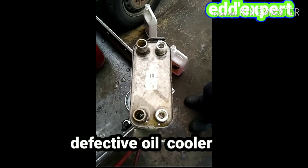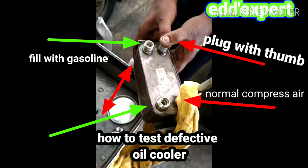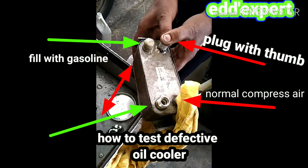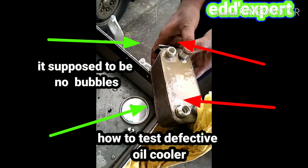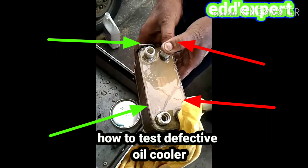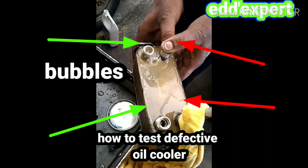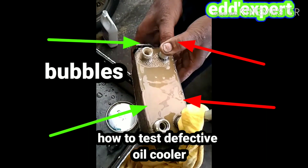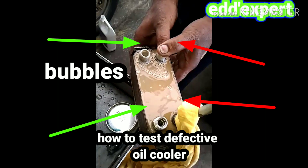I will show you how to test the engine oil cooler with normal compressed air. One of your thumbs must plug one port, and the compressed air goes on the other side, filled with gasoline — because gasoline is lighter than water. You will see on my video there are bubbles. It's supposed to have no bubbles. If there are bubbles, there is an internal leak in the engine oil cooler. This is a very big leak.